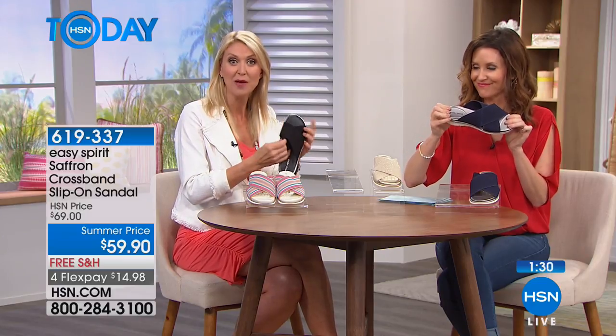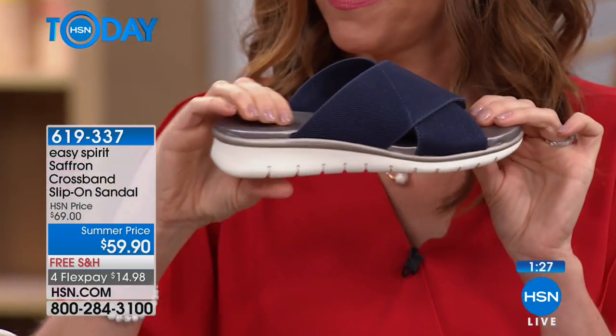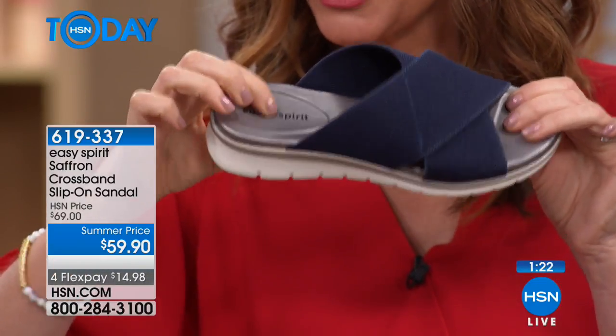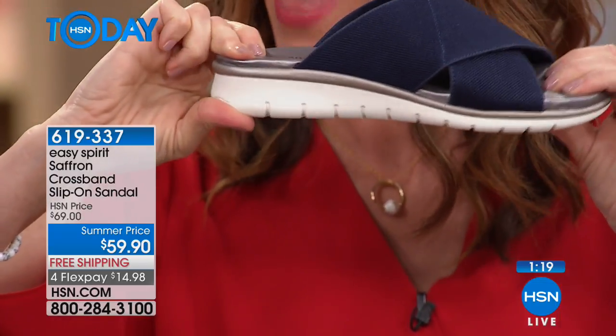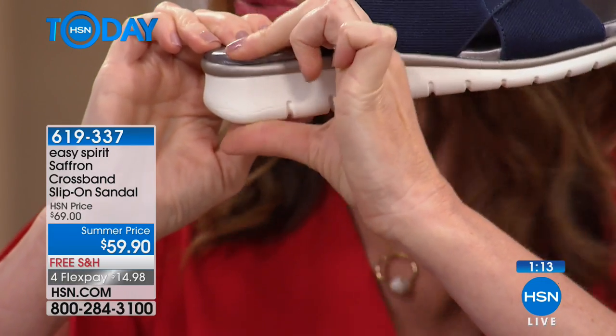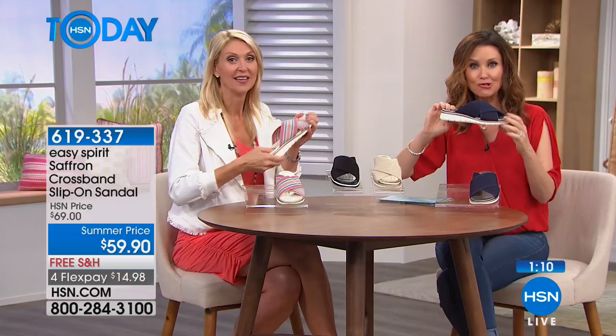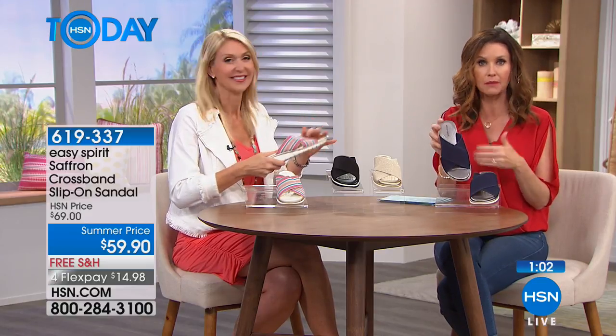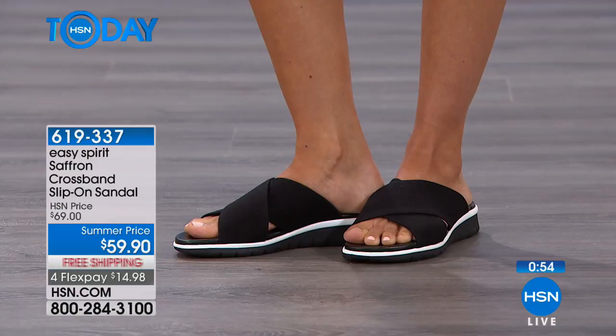There's cushioning all throughout the footbed, but a little extra where you need it most so you'll be as comfortable as possible throughout the day. That great adjustability comes from the stretch on the top of that cross band. And look — the actual sole cushions like this; that is shock absorption right there. You get so much shock absorption in these shoes. When you see that cross band, you've probably seen it in much more expensive sandals because it's really on trend right now, and it's just a flattering style.